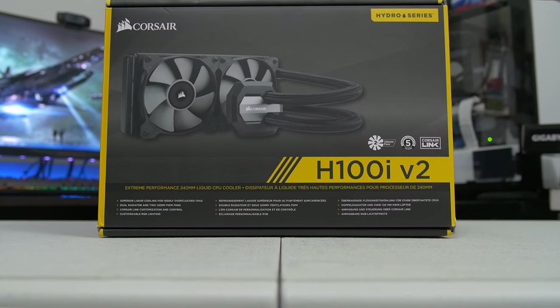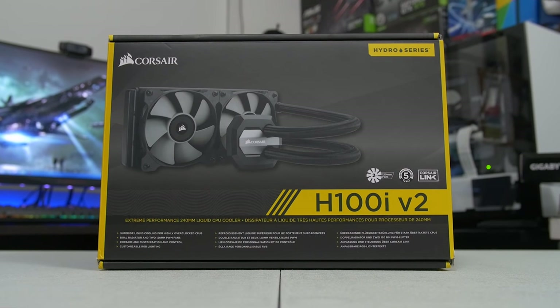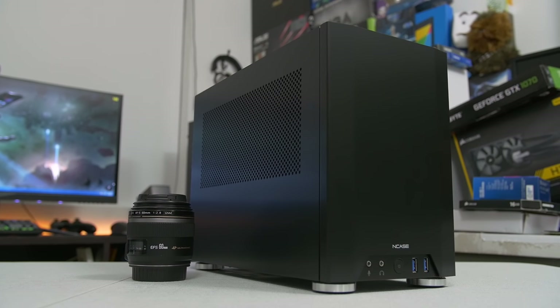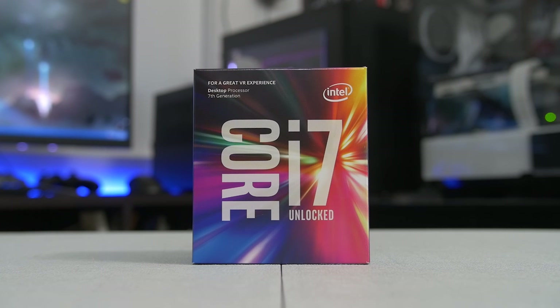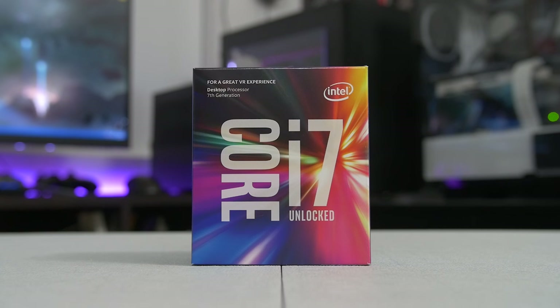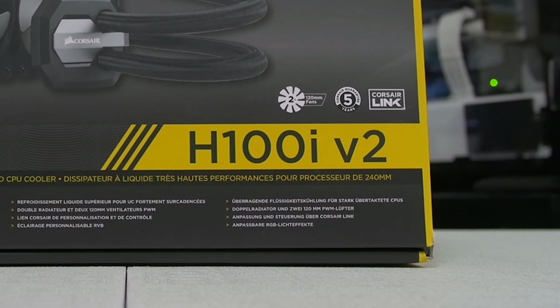Next up we've got the Corsair H100i GTX V2, which is a 240-millimeter liquid AIO that we are going to be stuffing inside of the NCASE M1. I am super excited to do this. If we're going to be overclocking the 7700K — which can easily hit 5 gigahertz and get fairly hot doing that — we are going to need some nice cooling potential. So this is going to be keeping thermals in check and allowing us to hit some decent overclocks without throttling.